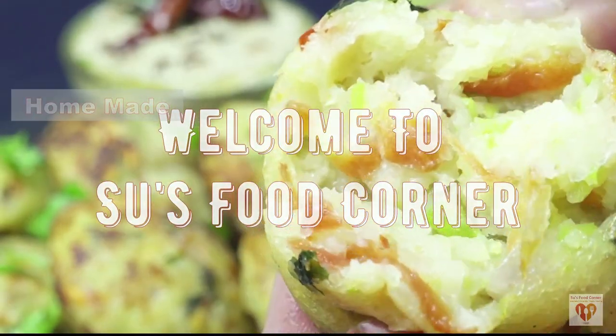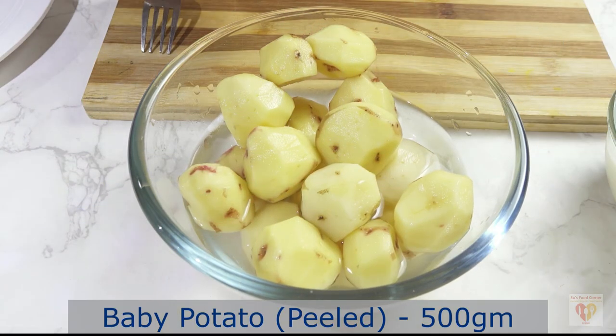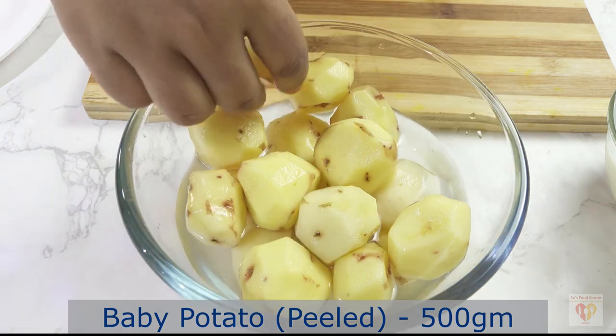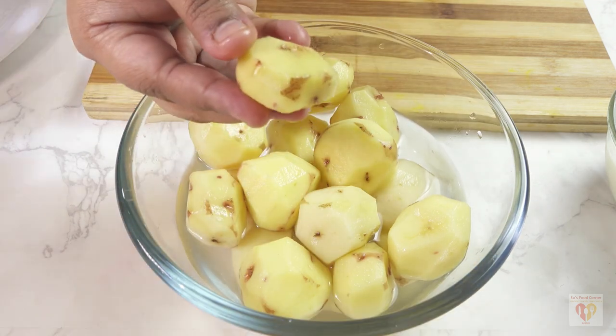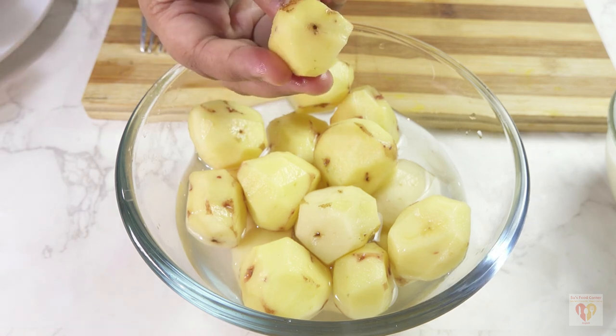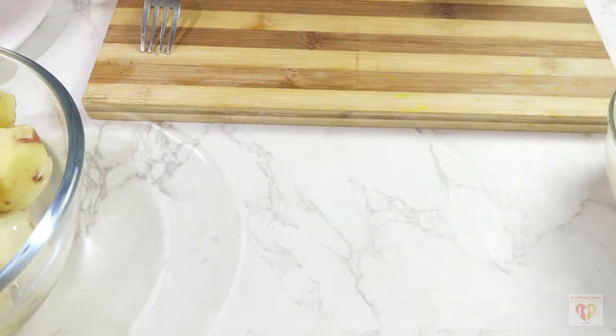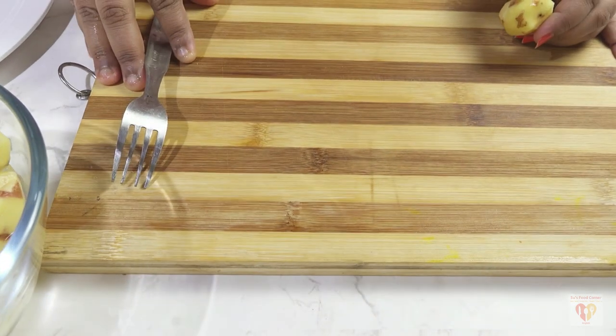So let's begin. For Kashmiri Dum Aloo we need to have baby potatoes. I have taken baby potatoes around 500 grams and I have peeled them. Baby potatoes go very nicely with this recipe, but if you don't have them you can always use the big ones. The original recipe does call for baby potatoes though.